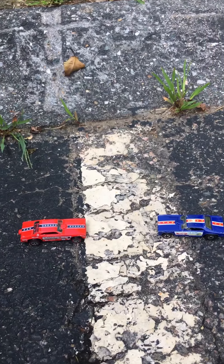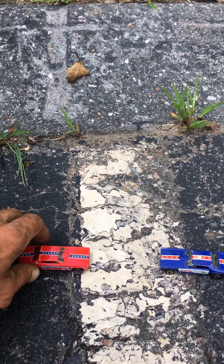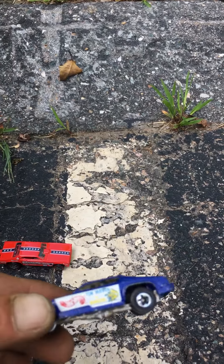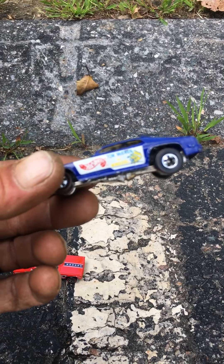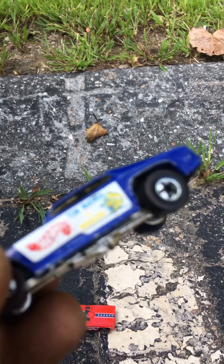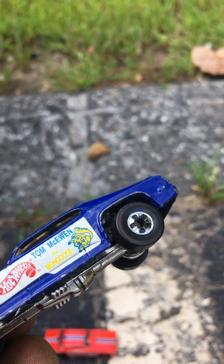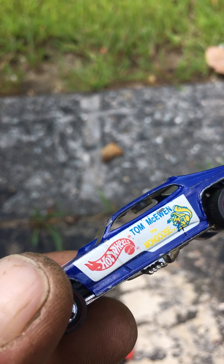Hey guys, here's a little video on how to tell a repop Hot Wheels from a redline. This is a redline — notice the wheels. The wheels are a big key factor. Let's focus on the wheels. This is five stars with the red ring — this is going to be the same design as the repop, but this is pretty common.